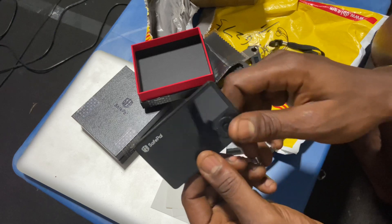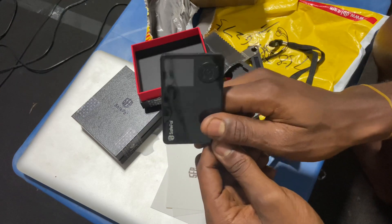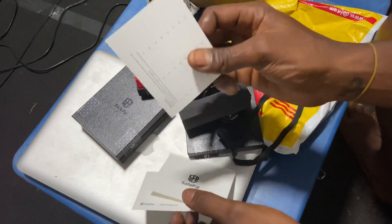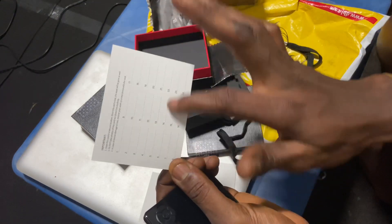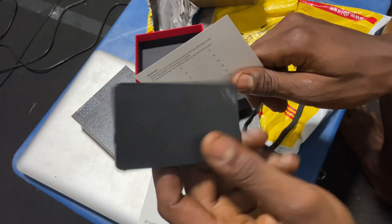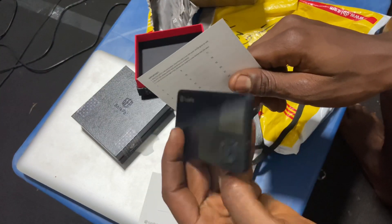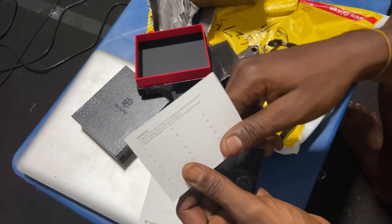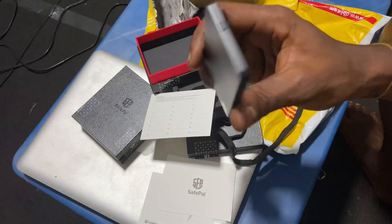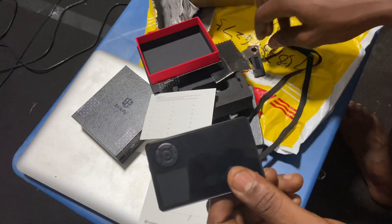It keeps your bitcoin safe because you have it in your pocket wherever you go. You have these cards to keep your mnemonic phrases safe, and even if you lose the device, you just need another one and you can restore your bitcoin back onto it. It's simple as that.